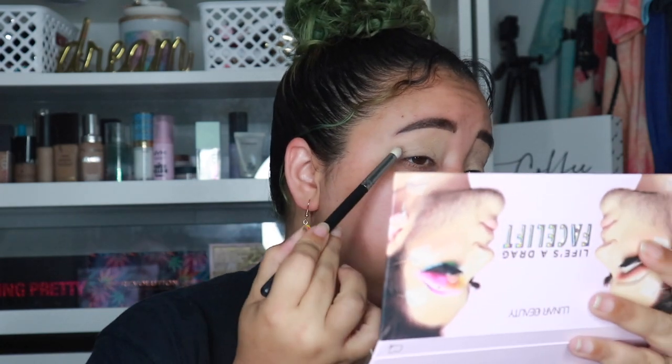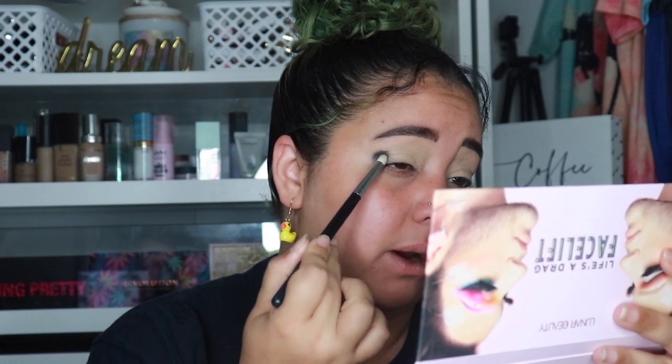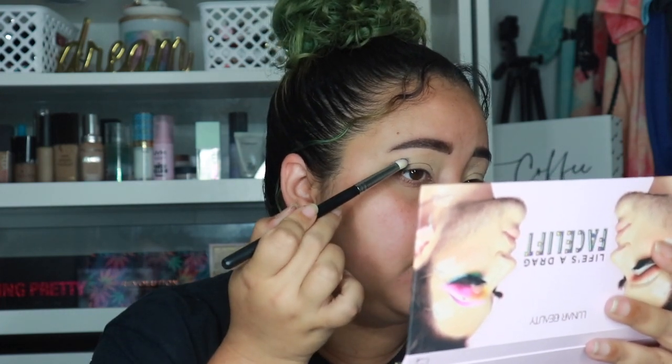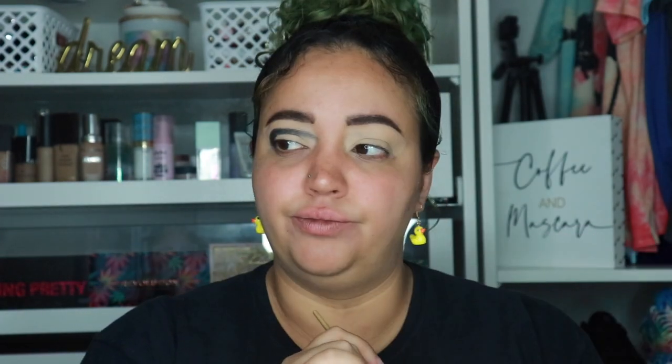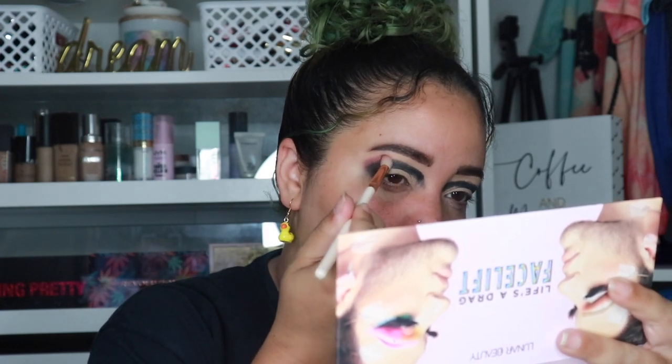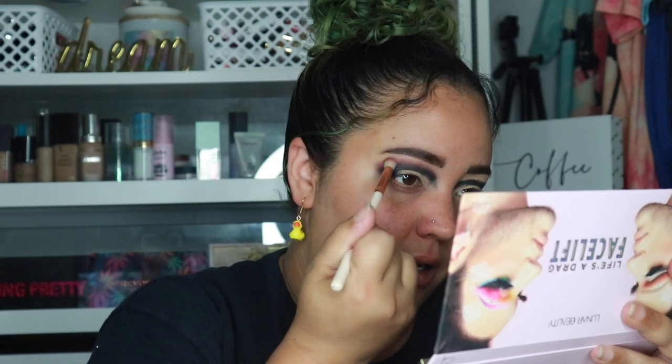The first shade I'm going in with is Shady — the black color — placing it on the outer corner and bringing it slightly up. This is a very pigmented block. I'm going in with Trade next and stamping that color right to the edge of the black. I'm still not 100% blending yet. This is probably going to be one of the boldest looks I've ever done!